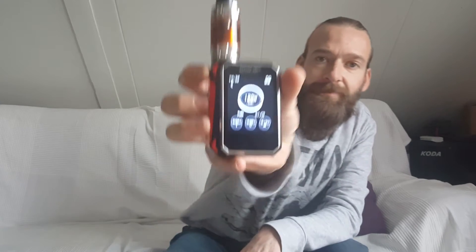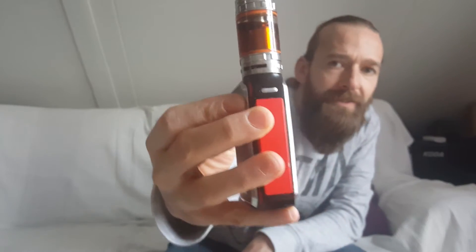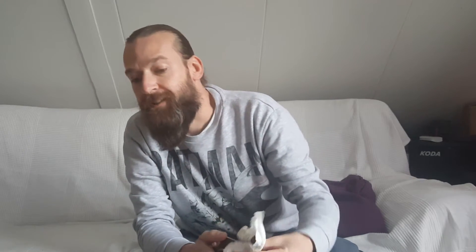You can lock the screen by pressing this little button here, which I would advise, because before I did that I accidentally hit the up button on the touchscreen and within a few seconds it was at 220 watts. So if you don't have an atomizer that can handle that kind of power, you'll definitely burn through your coil. Luckily the TFV8 coils I'm using are good to 260 watts, so it wasn't a problem.